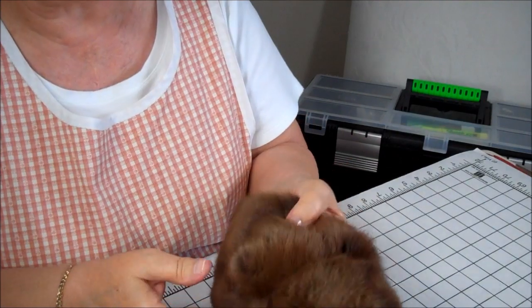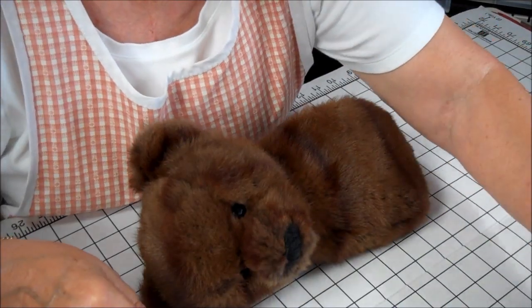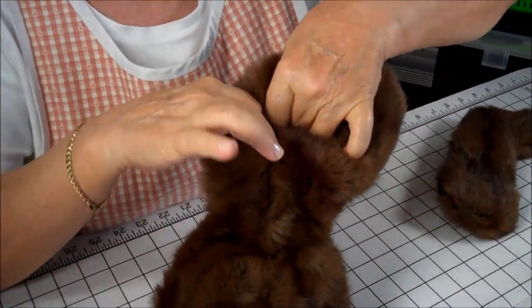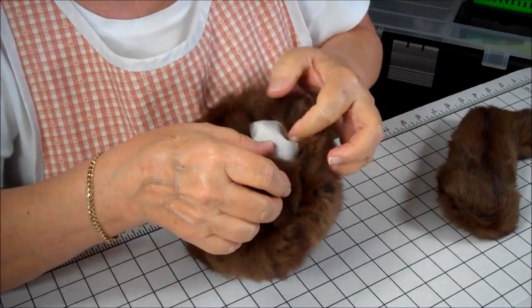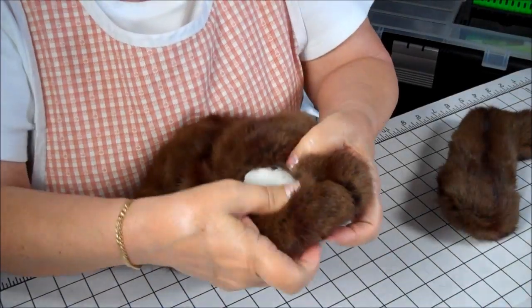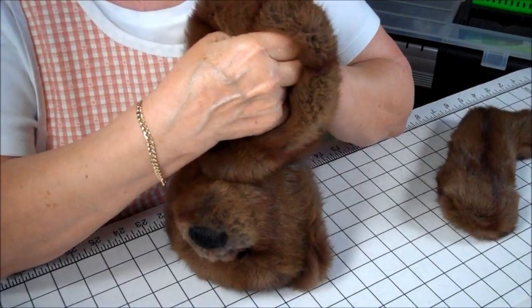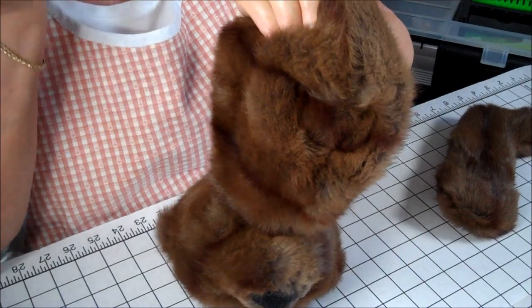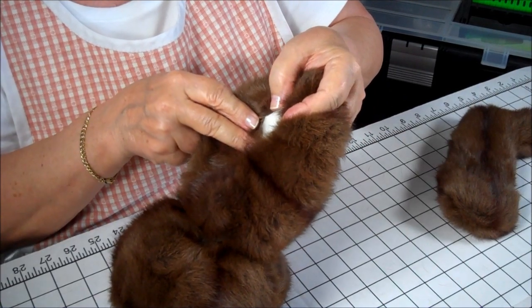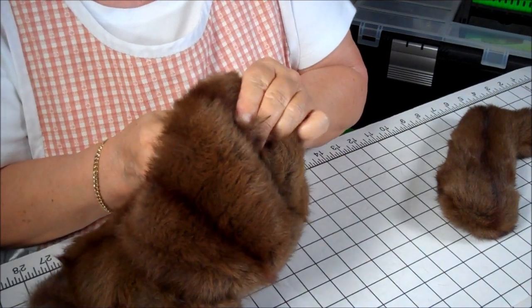Now we're going to attach his arms and his legs, and basically we're going to use the same method. If you remember, we marked the inside of Henry's legs where his legs are going to go on the body. You'll see the mark right here. And what we're going to do is use the awl and put a hole from the inside out where Henry's leg is going to go. It doesn't need to be a really big one, but large enough to have the bolt go through.